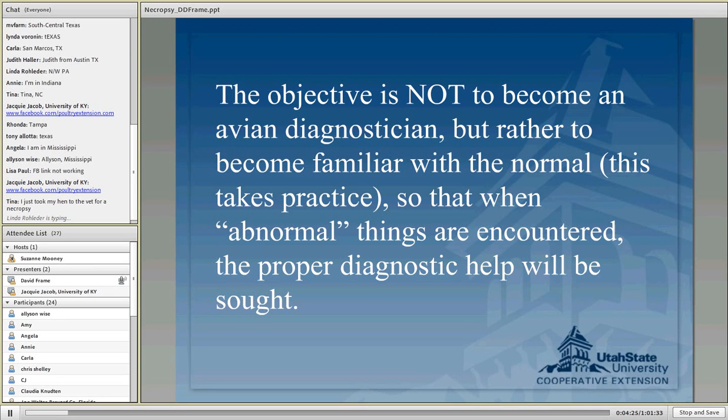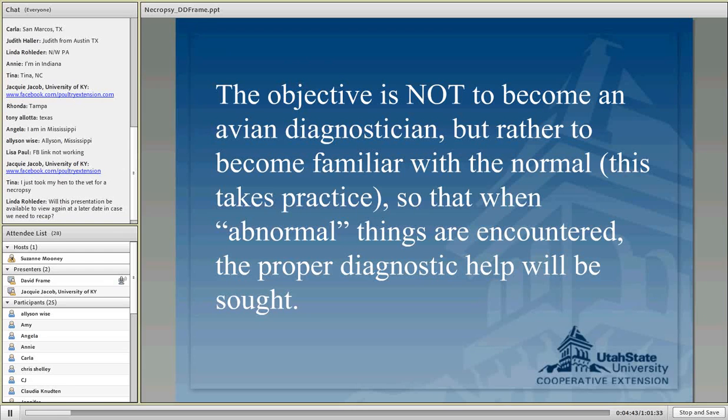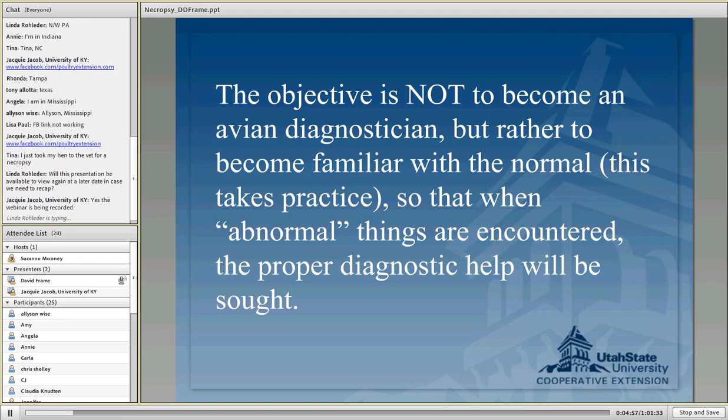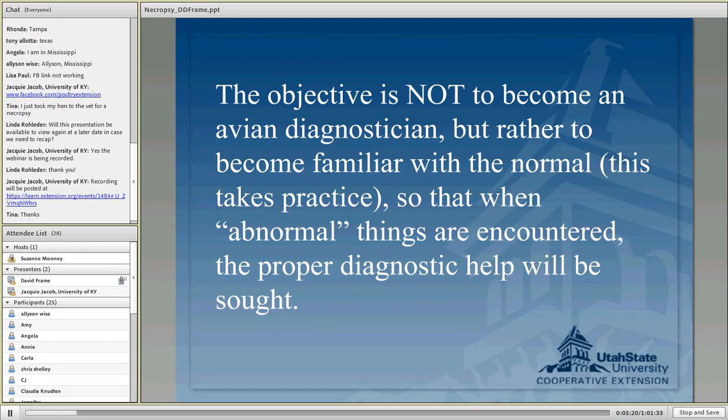I'm looking at the chat box as we go — if any of you have questions as we roll along, this is not a monologue. The objective is not to become a pathologist, but rather when something abnormal shows up, you know to seek attention for your birds. You can't really tell everything that's wrong with a chicken just by opening it up, because a lot of diseases look the same. I've looked at hundreds of thousands of birds and there's no way you can just look at a bird and say this is what it is — that's the reason we have diagnostic laboratories. We run bacteriology, virus tests, and others.